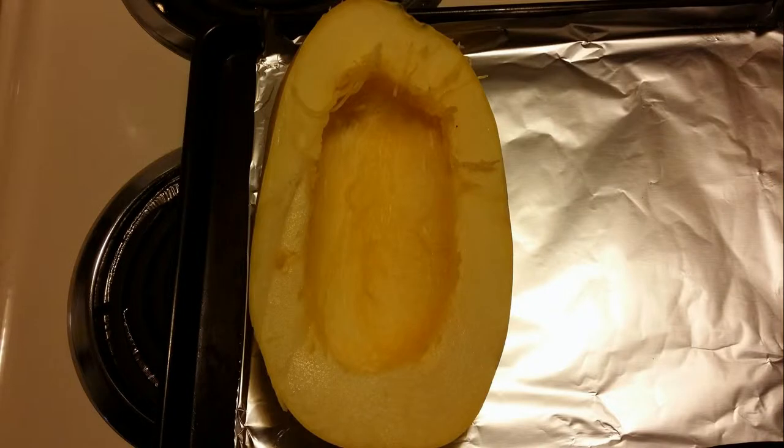This is how our first half looks when it's cleaned out — both halves should look like this. Place them on a cookie sheet with some tin foil on the bottom, face up, so you have the cavity in front of you.